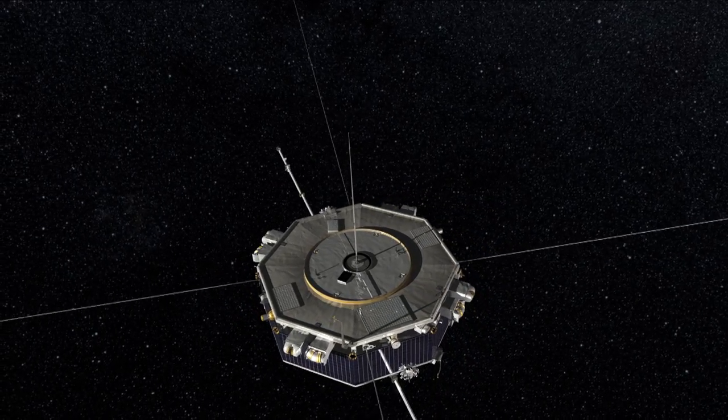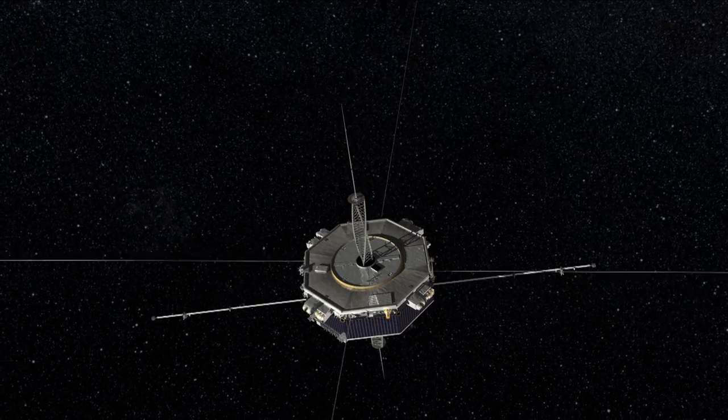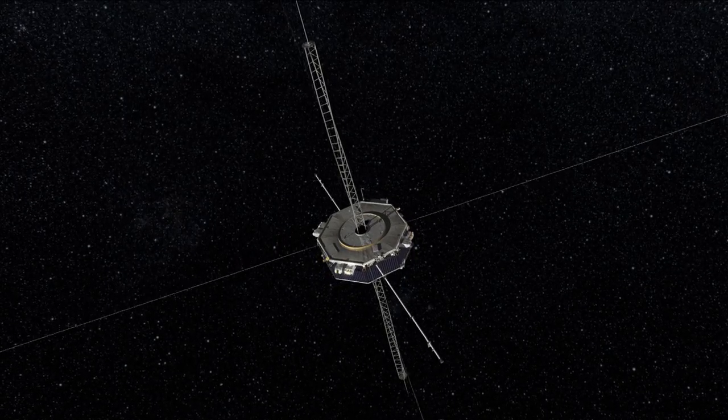Our third deployment is along the spin axis of the spacecraft. You'll see the ADP antenna, and then the ADP booms will deploy along the plus and minus z-axes.